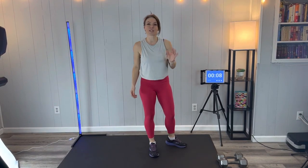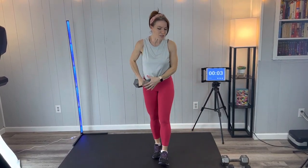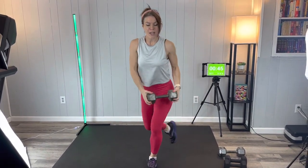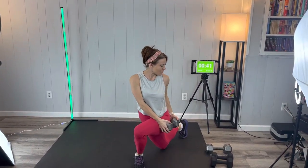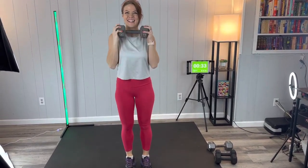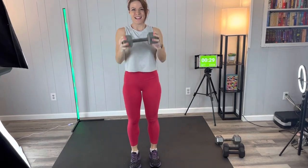Our first exercise is a curtsy lunge. I'm alternating between 20 and 12 pound dumbbells. The weight goes to the outside of the hip — you're stepping to the corner of the room — and we're going to add a little bicep curl too. So it's a reverse lunge at an angle: tap it, weight outside of the hip, and curl.